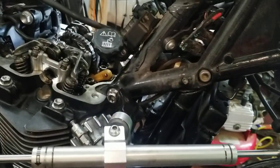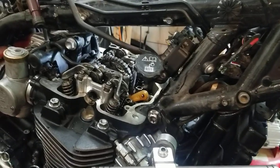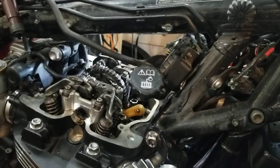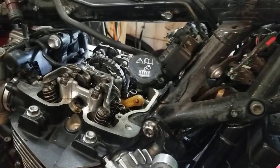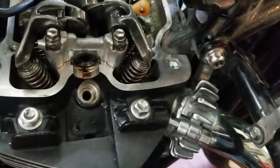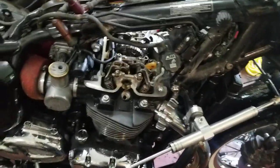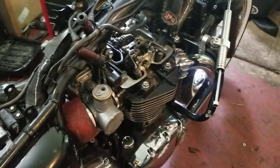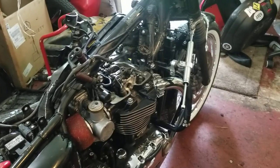It's kind of a daunting task just because you've got to remove so many things to get to your valve train. But once you're in there, it's really just an easy task — spinning the wheel and making sure your clearances are good. We got good clearance here. Bike's got about 40,000 miles — it's like 39,000 and change. So there you go, that's how you do it. Jed signing off.